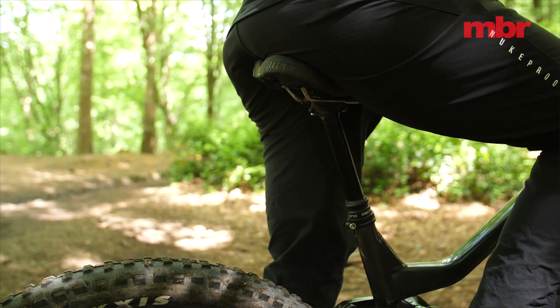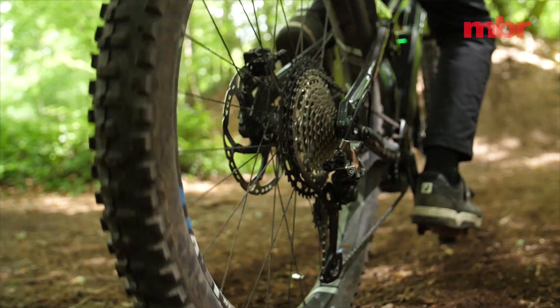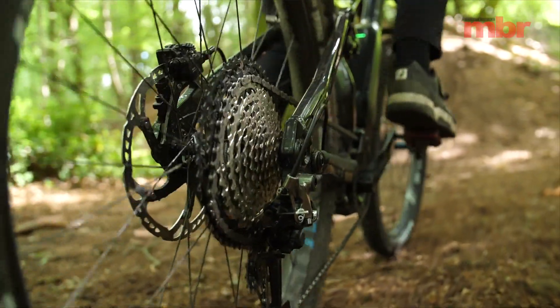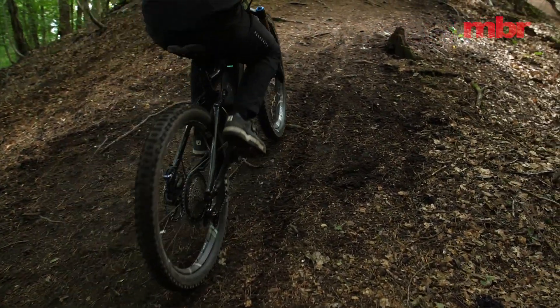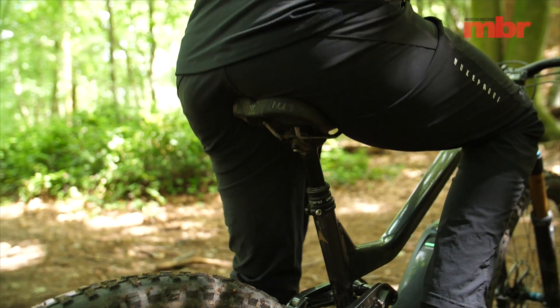On a regular bike you'd keep your saddle quite high to generate enough power to turn the cranks. On an e-bike you don't need to do that because the motor does most of the work for you. This means you can optimize your body position to generate traction at the back wheel and keep the front wheel from lifting. To do that you need to drop your saddle.